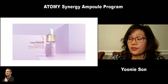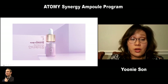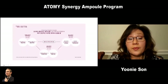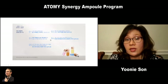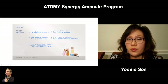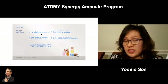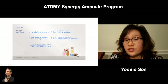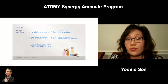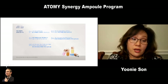Those are the four different ampoules for a four-week program — they recommend using them within four weeks, otherwise it's not recommended. This is for people who want to go beyond just a regular skincare system. It'll give you a boost, and you could literally see the difference within a week. People who want to look young and beautiful will definitely love it.